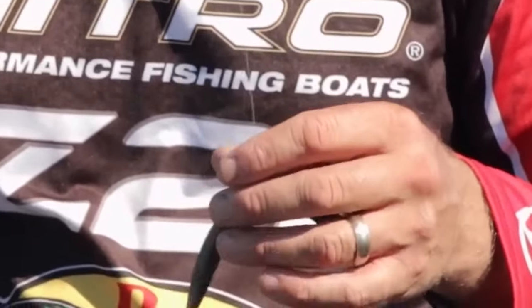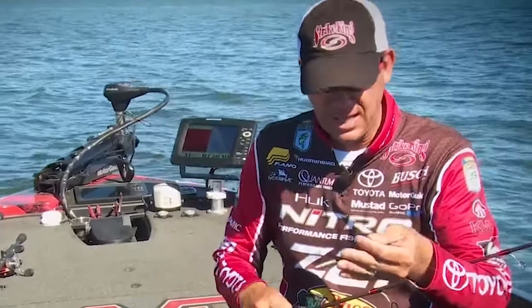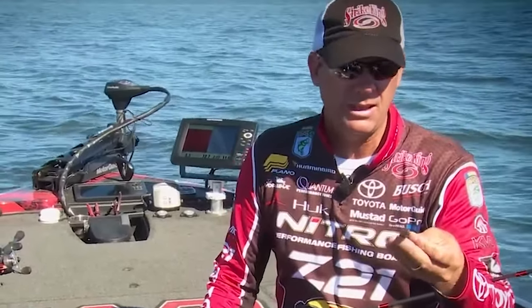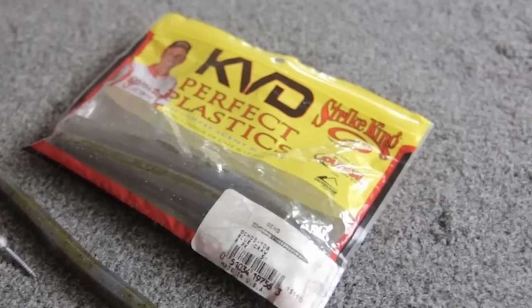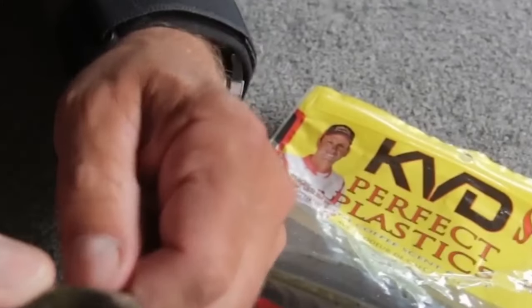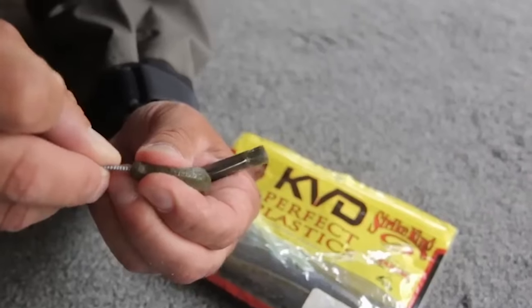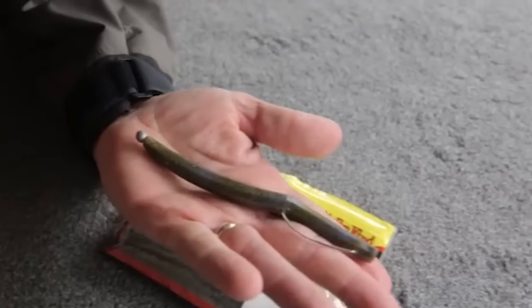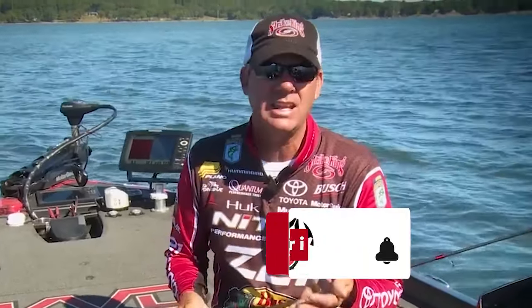Believe it or not, it's a finesse bait that you can fish really fast, and because of the unique extra action, it catches a ton of fish. On clean bottom areas like ledges, gravel points, and rock points, I'll use an exposed beak-style hook. If you're fishing brush piles, grass, or similar cover, you can Texas rig it just like you normally would — in the head, the tail, or halfway down — then put your nail in one end or the other. It gives you a lot of rigging options.